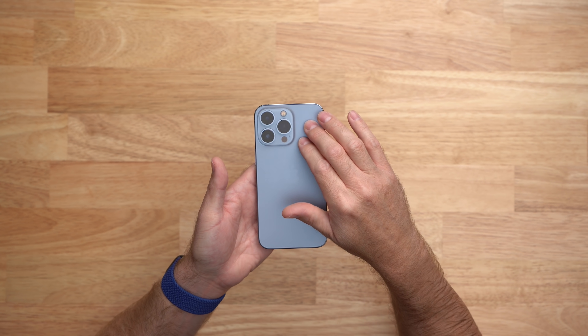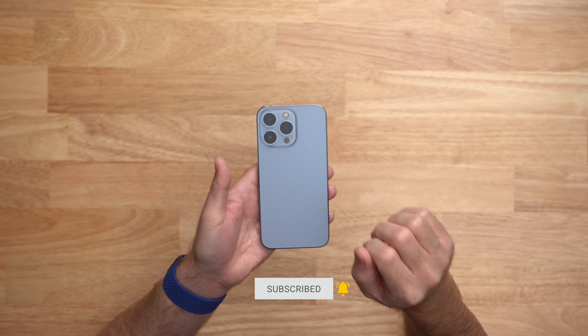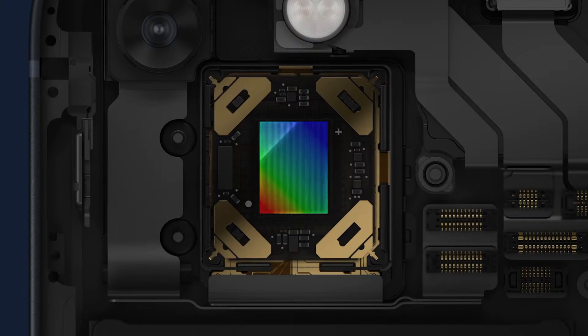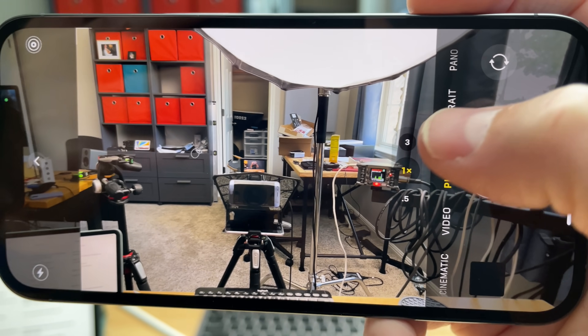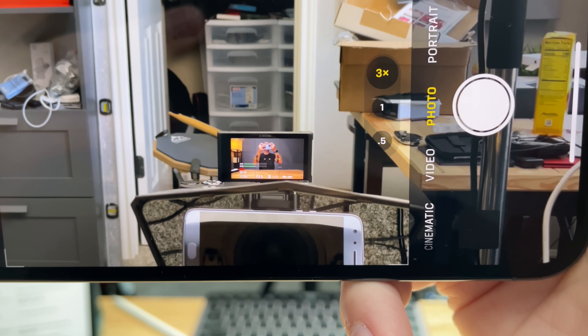All of the cameras on the back of the 13 Pro are brand new — we get a brand new wide angle lens with an f/1.5 aperture, an ultra wide with an f/1.8 aperture, and a telephoto with an f/2.8 aperture. Along with the brighter f/1.5 aperture on the wide angle lens, we also get sensor shift technology that was first on the 12 Pro Max last year, now on all iPhones this year. That means the sensor inside actually moves around based on your handshake or vibrations, resulting in more clear pictures and videos. The new telephoto lens on the 13 Pro is now up to 3x, which gives you an equivalent of about 77 millimeters, so you can really get things that are a little bit further away.